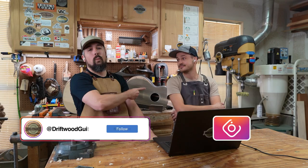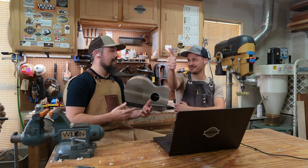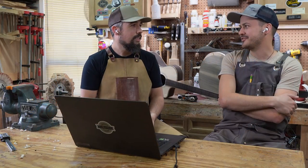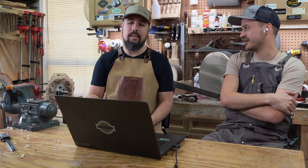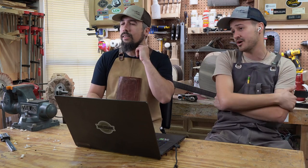Welcome to Driftful Guitars. My name is Chris. We got Matt over here on this side of the camera. We're doing something a little different today. We've been throwing around ideas about what we can do — I'm loving our content right now, but I wanted to find something else to give you guys a little bit of a 'pull back the curtain' moment.